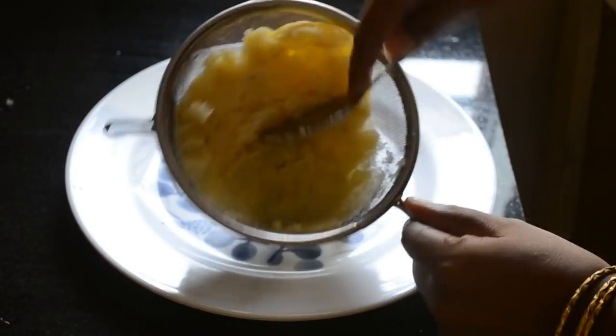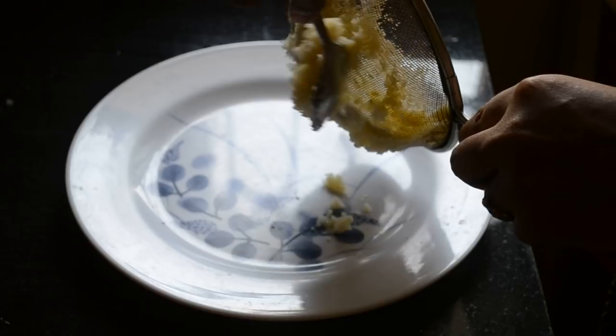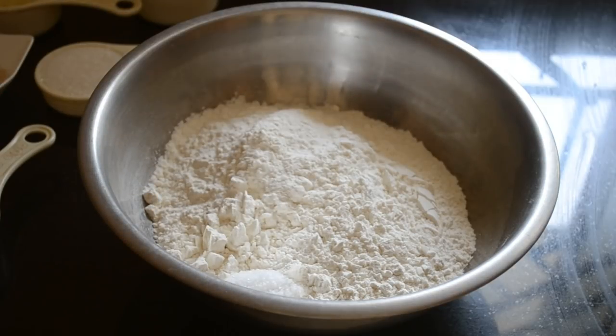Boil, peel and mash a potato and pass it through a metal sieve until it is a fine lump-free mixture. Retain the water used for boiling because we will be using it to mix the dough.